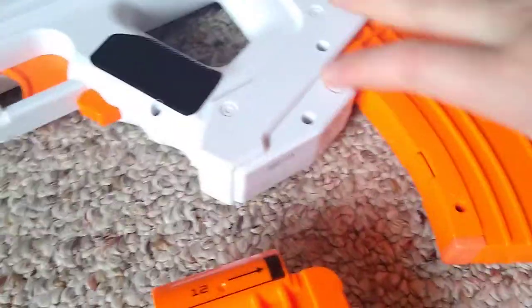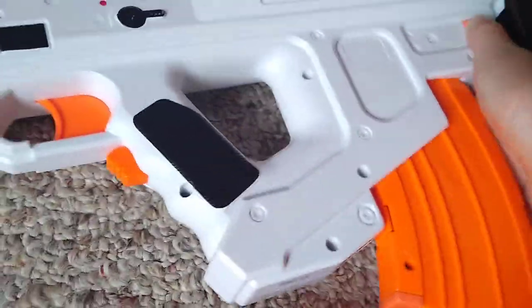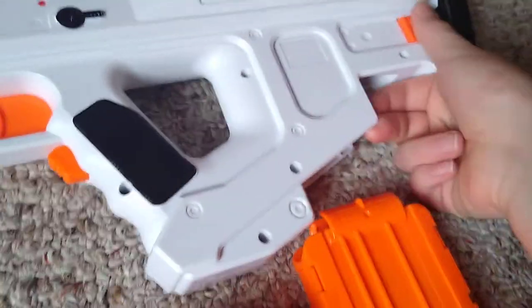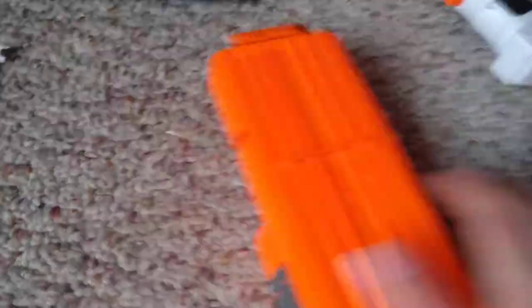Now we're going to see which magazines this can use. We already know the included 10-dart mag works. The 10-round banana mag also goes in — it clicks in, looks decent, and kind of has a bend to it. The bulk on the bottom of the magazine actually makes it easier to pull out, since you can use your thumb to push down the magazine release and pull it out with your other hand.